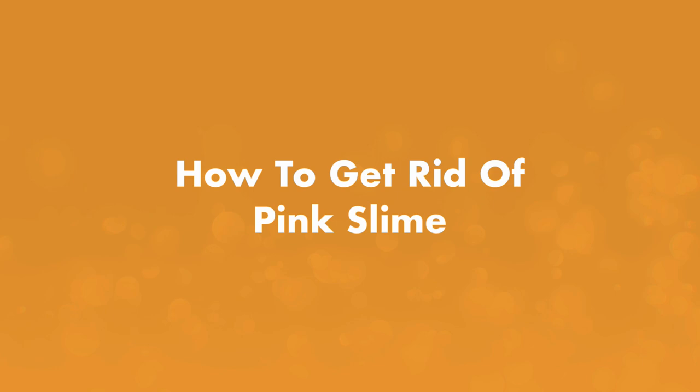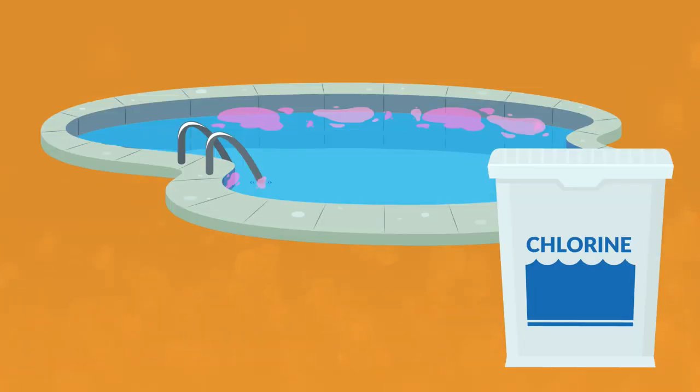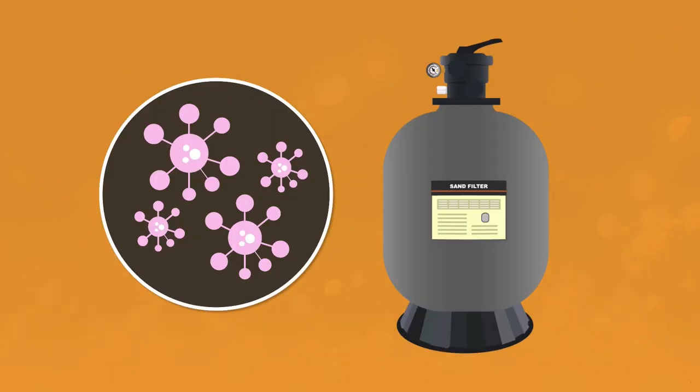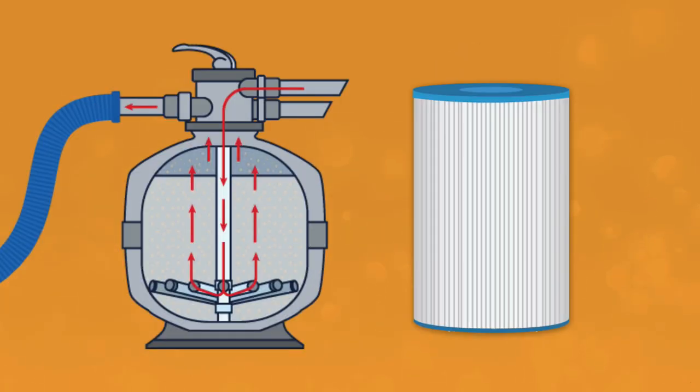Next, let's talk about how to get rid of pink slime in your pool. Unfortunately, this pink bacteria is resistant to most of the chemicals you use to clean and sanitize your pool, even chlorine. So the usual cleaning processes and sanitizer doses won't kill it. Step number one, clean the filter. If there's pink bacteria in your pool, it's probably in your filter. So before you do anything else, clean the pool filter — backwash your sand or DE filter or spray your cartridge with a hose.